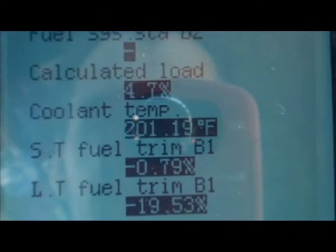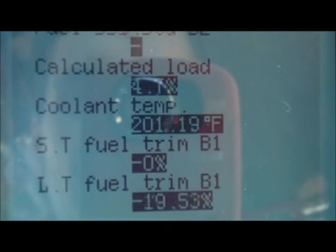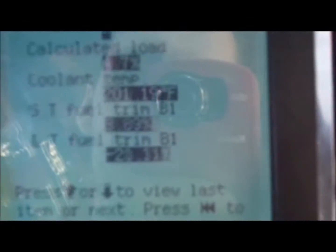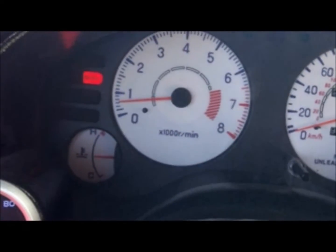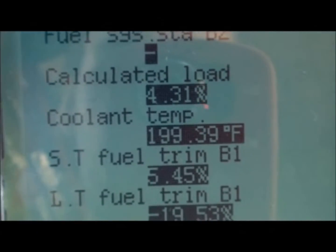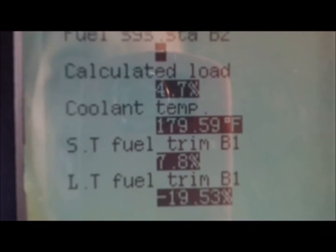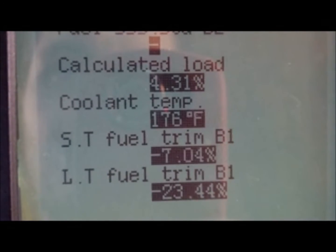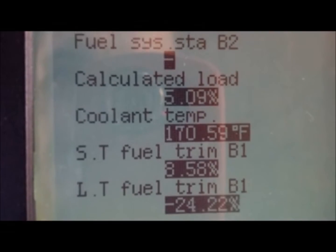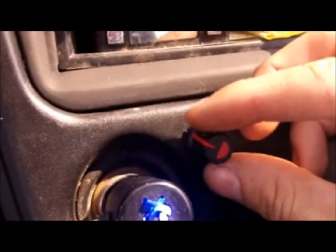The 500-ohm potentiometer is installed. Right now it's in the off position, turned counterclockwise all the way. On the live data tool I've let it warm up to 201 degrees — I've got a 195-degree thermostat — and the idle is surging up and down. I'm going to slowly start turning this and watch the temperature drop. I turned it as far as it'll go — it seems like I ran out of range on the 500-ohm.